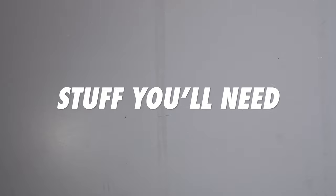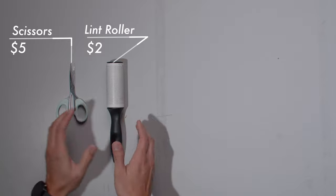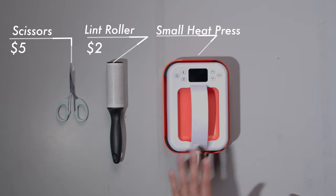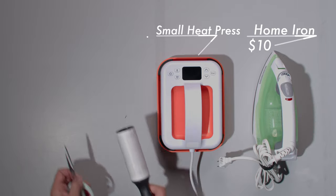To get started, you're going to need some supplies you can find at home, such as scissors and a lint roller — your mom or dad probably has one somewhere in their closet. We also picked up this very inexpensive press we found online, which allows for more temperature control. But if you don't have that, you can get away with a basic iron.